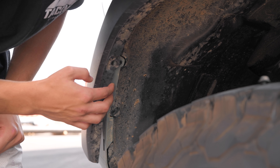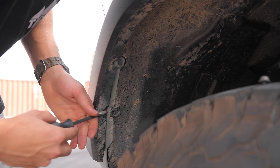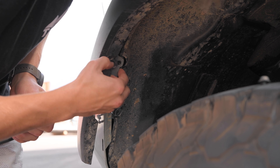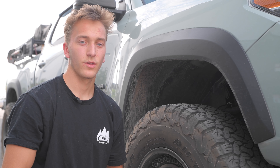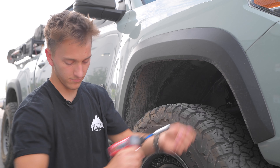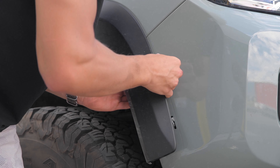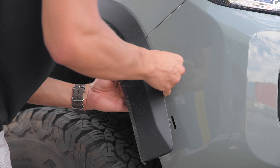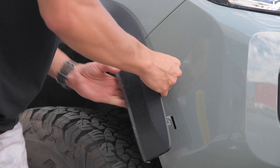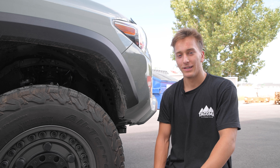Behind the fender liner we're going to see two tabs — they're not tapped into anything, just sitting on top of the fender. We're going to stick our screwdriver in here and pull the fender liner away from the bumper, making sure the bumper is off this tab right here. With the driver side all prepped, we'll do the same on the passenger side. Now with both sides prepped, we'll go underneath the car and remove all the bolts under there.